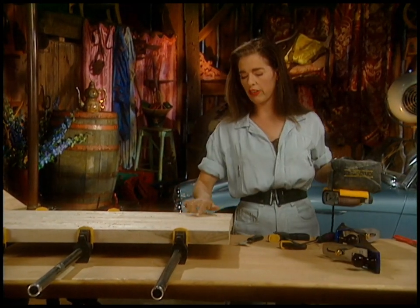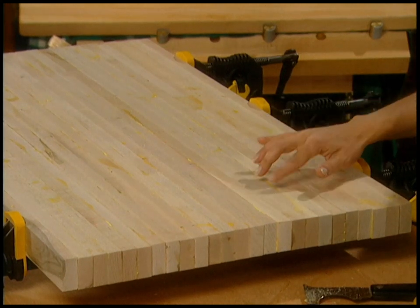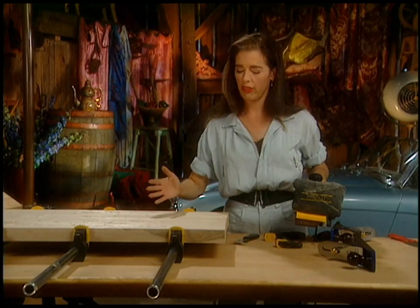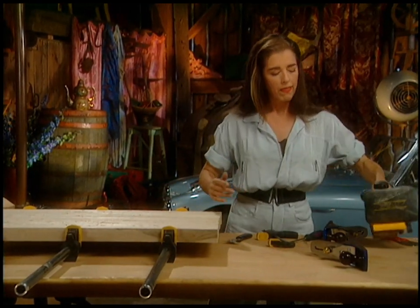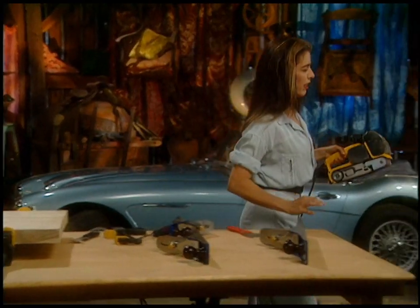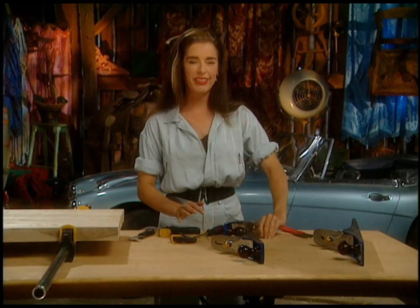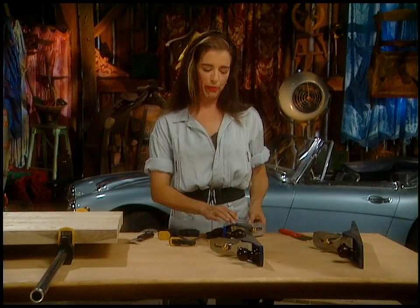I'm going over and over this spot where the glue is and it's just getting soft and kind of a bit gummy, even though it's been dry for ages. So the other option you have is using a plane. You probably have a hand plane kicking around somewhere. I had my dad's old one kicking around, but I just got some new ones and I'm very proud.